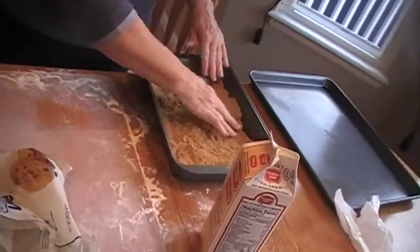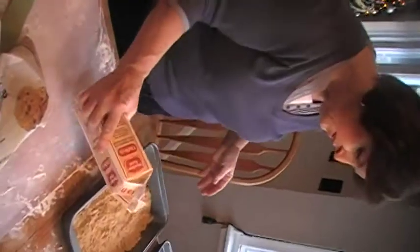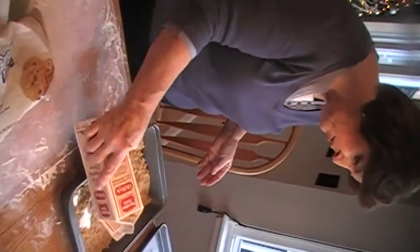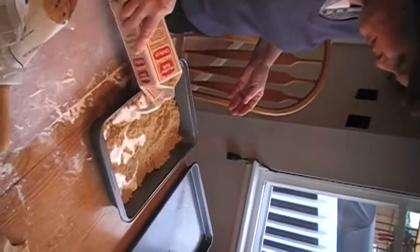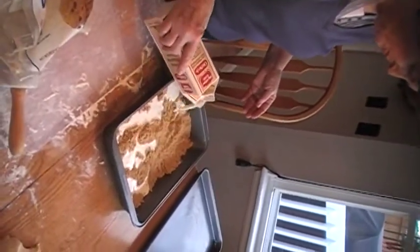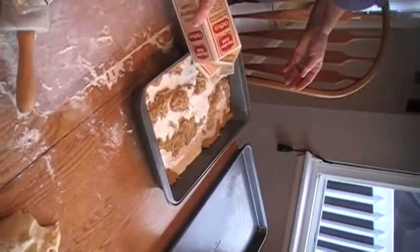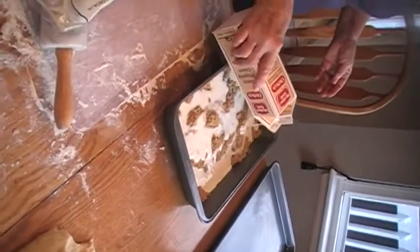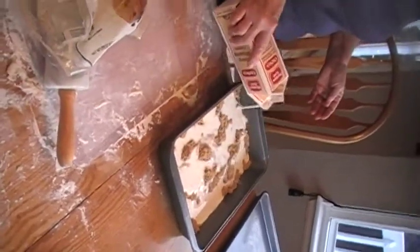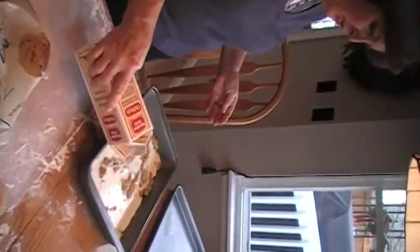After you get the brown sugar in, you're going to take cream — just heavy whipping cream that we haven't whipped — and drizzle or pour it on top. The more cream you put on, the creamier your caramel part will be. If you don't put very much cream it will be a little bit harder caramel. This makes it softer, so I usually pretty much cover the brown sugar.